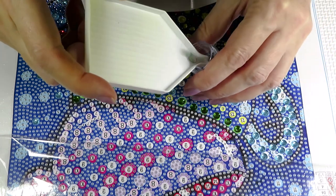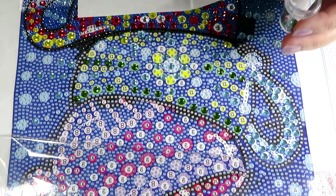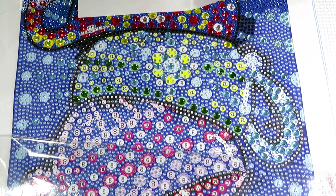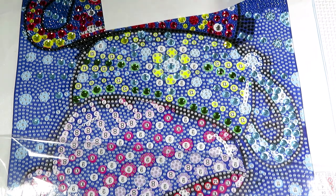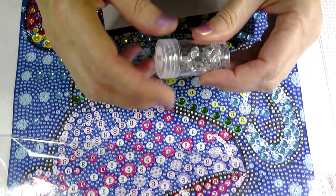We don't need this color anymore. Look how many gems are still left — that's a great percentage of extras. Now number 9 — did we work with 9? Let's see... yes, we did. That's the clear one.